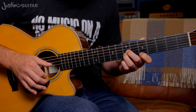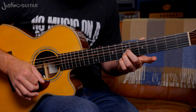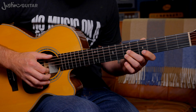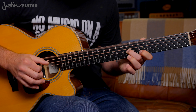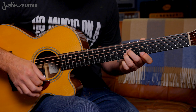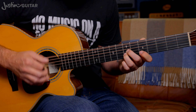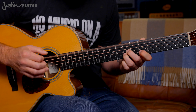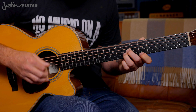But the next time, we do the same thing, but instead of doing the hammer-on with the little finger, we lift off the first finger and play the thinner string with that same strumming. So: thicker string, up-down, fourth string, up-down-down. Thicker string, up-down, open, up-down-down. Hammer, up-down. Hammer, up-down-down. Hammer, up-down.